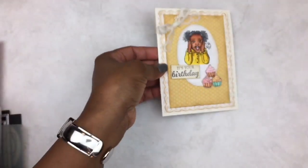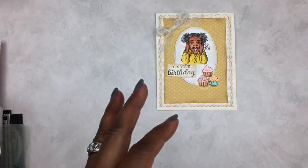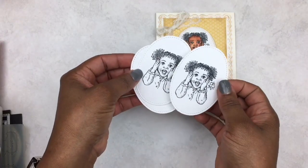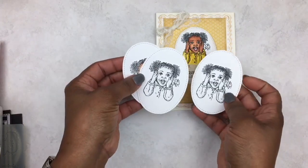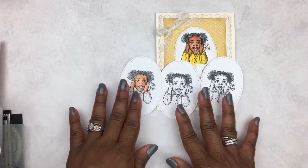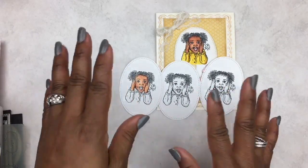I hope you guys can see the card — I really love how it came out. I stamped up a lot of this little girl, so I can just practice my blending and shading and get my skin tones down.